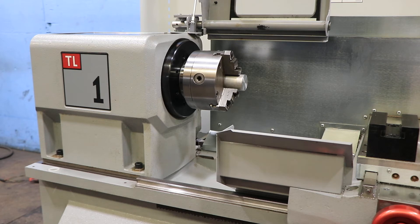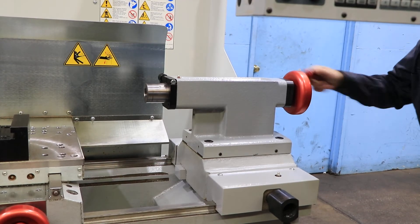The machine also has the chuck guard, manual tailstock — tailstock's number 5 Morse taper.